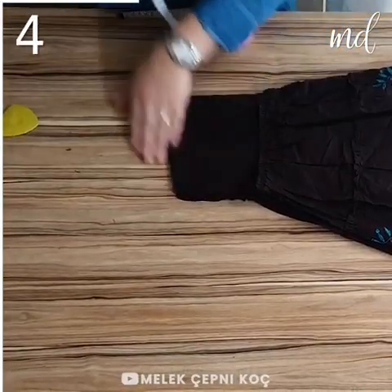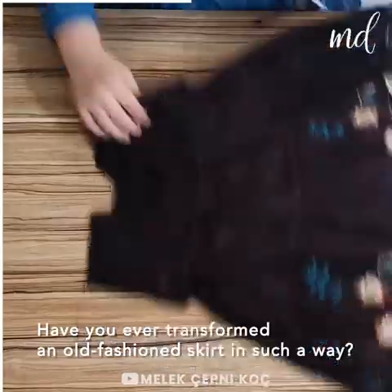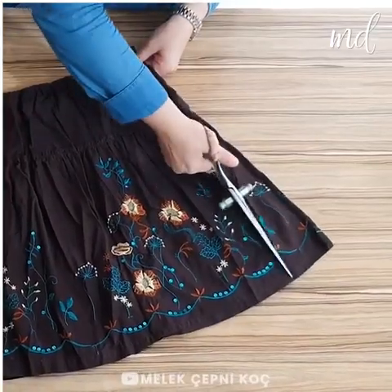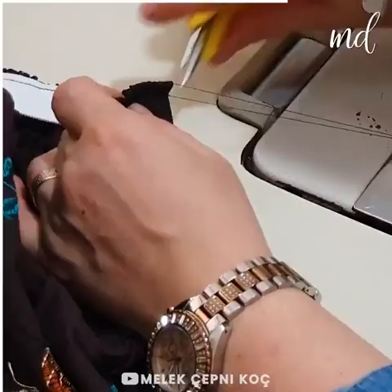Have a look at the fourth clothes transformation idea and tell us if you have ever transformed an old-fashioned skirt in such a way! The idea shown is making a dress and a skirt out of it. How awesome is that?